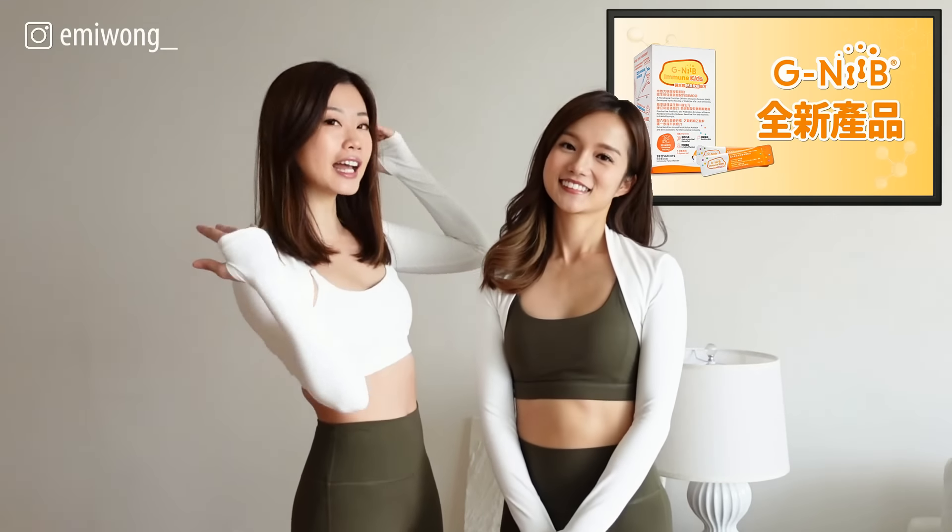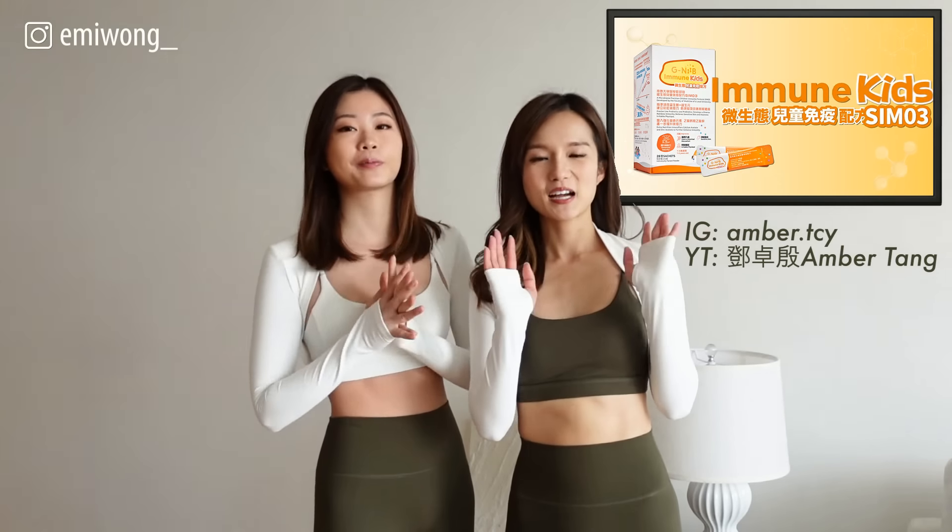Hi guys, I'm Emi and today we have a special guest, Amber. Hi, I'm Amber. I'm a Pilates instructor in Hong Kong. I teach mat and equipment.